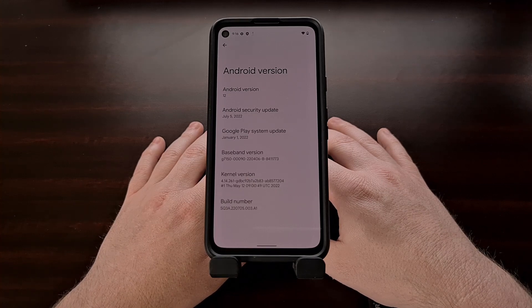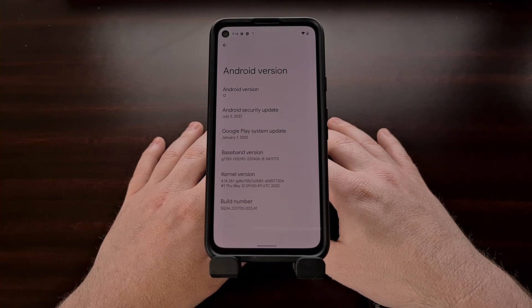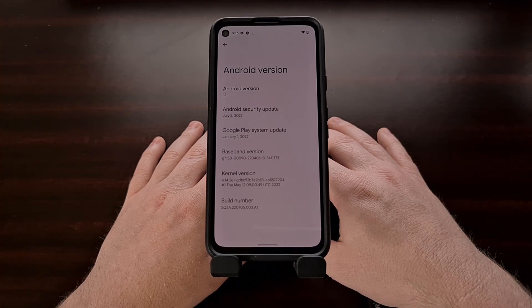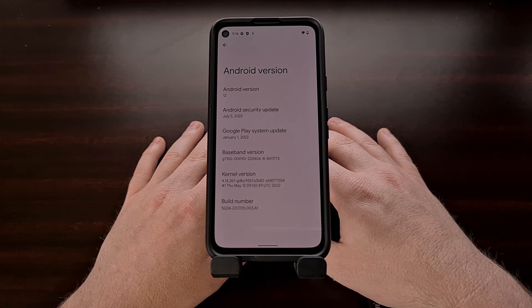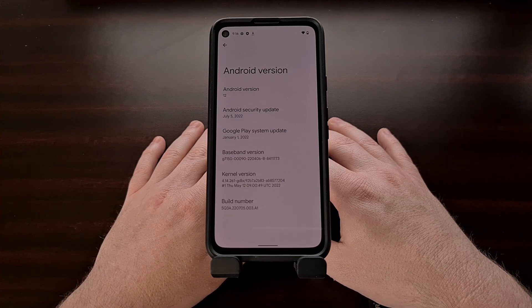If you choose to stay on this version of Android, be sure that you prevent over-the-air updates from being installed in the background. Know that you are going to miss out on monthly security updates by staying on this older version of Android. It is generally not recommended that you prevent the device from updating to its latest version, but I do understand that there are reasons behind wanting to do so.